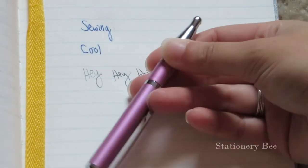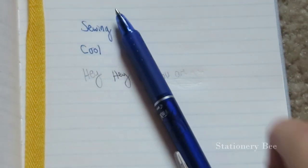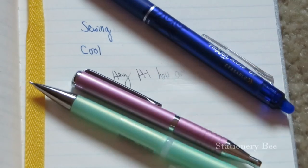I would also encourage you to get the Expand pen if you want an on-the-go pen. And I would encourage you to get the friction pen if you're into sewing or if you like the fact that you can erase your mistakes — definitely get this. Thank you so much JetPens, I really appreciate you supporting bloggers and YouTubers. I hope you bees would get these products, and I definitely would buy more of these pens. I hope you enjoyed this video — please give it a thumbs up, and I will see you next time. Bye!